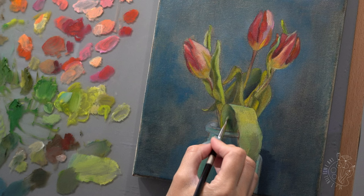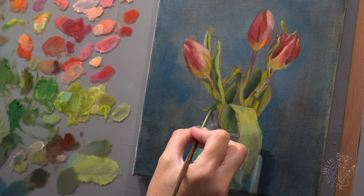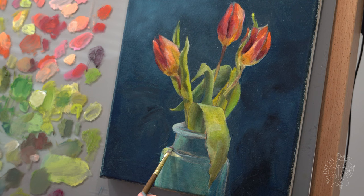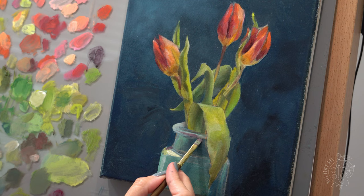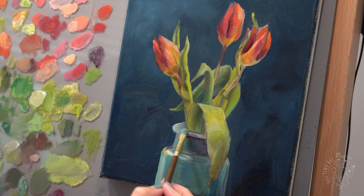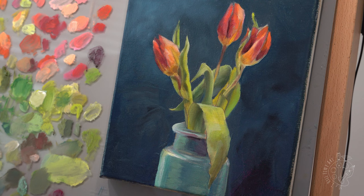Even though this is a quick drying paint, you still have to follow the fat over lean rule — in other words, painting thin to thick. Mixing the paint with Gamsol makes it thin or lean, and adding oil to the paint adds fat. The reason for doing this is so that when it dries, the bottom layers dry first and the top layers dry last. When oil paint dries, there is an oxidation process that happens and gases need to escape from the bottom up. If the top layer dries faster than the previous layers, it can crack the paint layer over time.